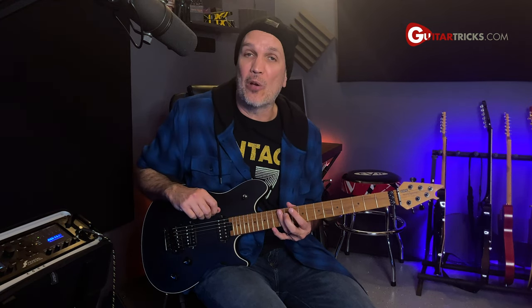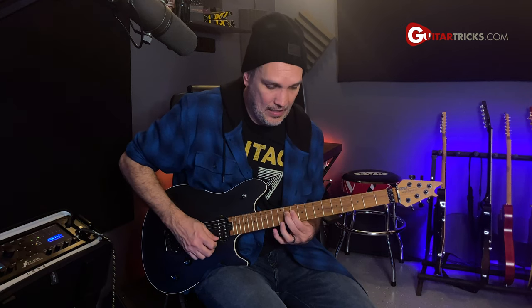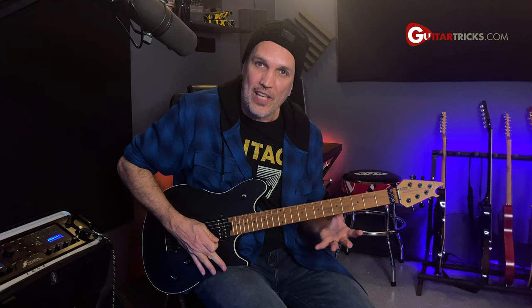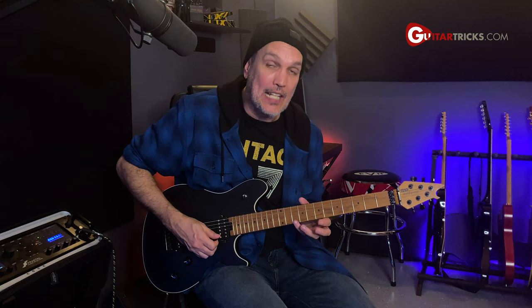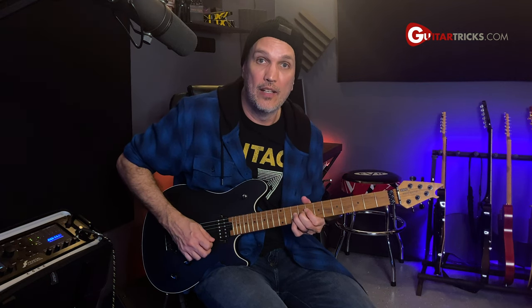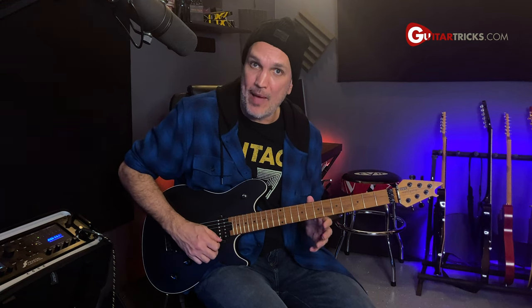It's a little bit tricky, but just go slow with it at first. Once you get it, the next part of the lick comes down — you're going to use your ring finger on the 10th fret of the B string and just bend it up a half step. It's the exact same picking pattern, adding the 10th fret and the 8th fret of the high string, then bringing that bend back down.